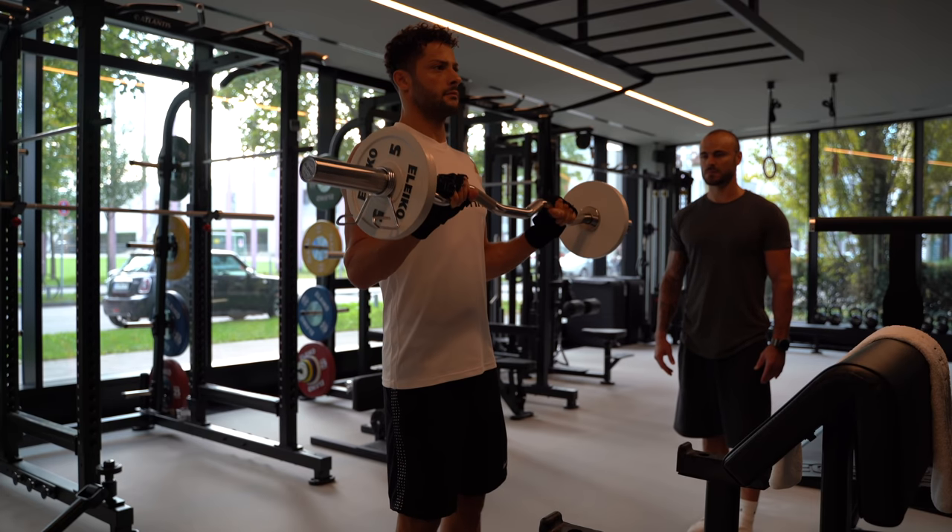I hope you enjoyed this training plan with Andy and me. I hope you had some inspiration for yourself at the gym. Thank you guys for watching, and see you guys very soon!